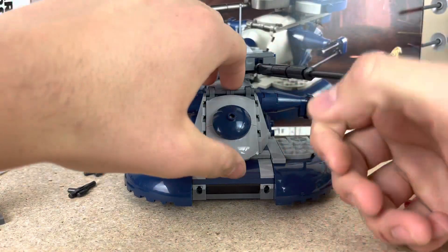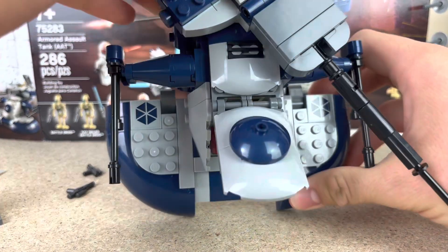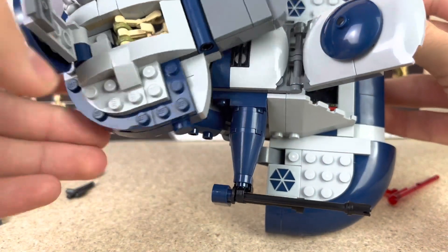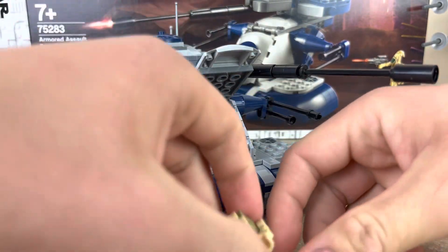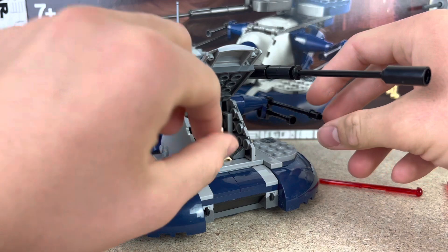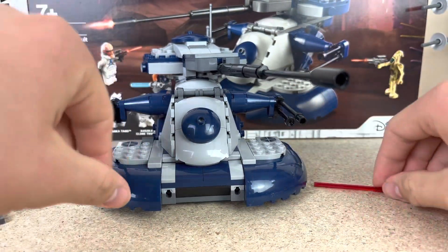I like how you can fit two figures inside — one in here and one up in the top part. You can see he's laying in there. It seems like he probably controls the turrets on the sides and the little bolt blaster.